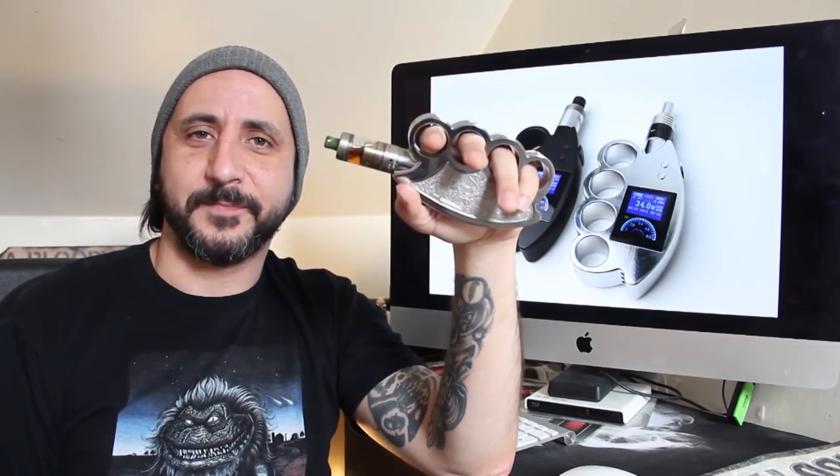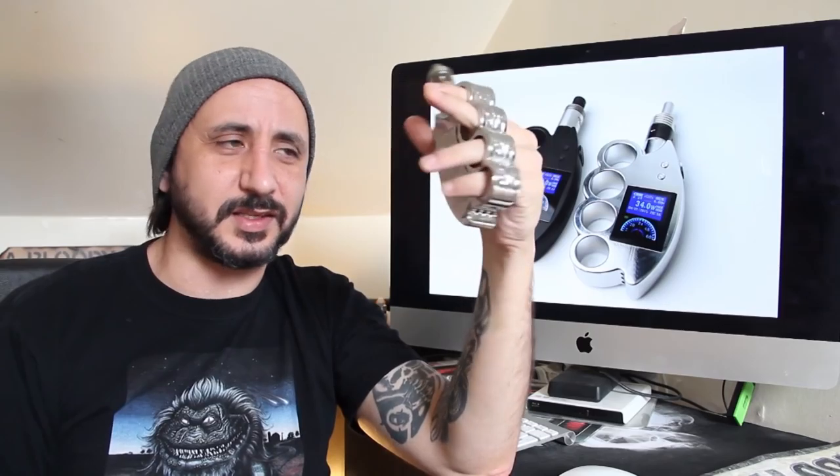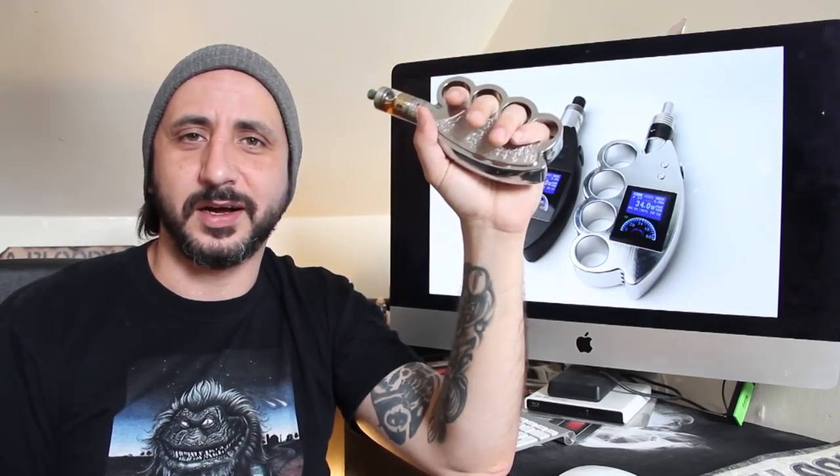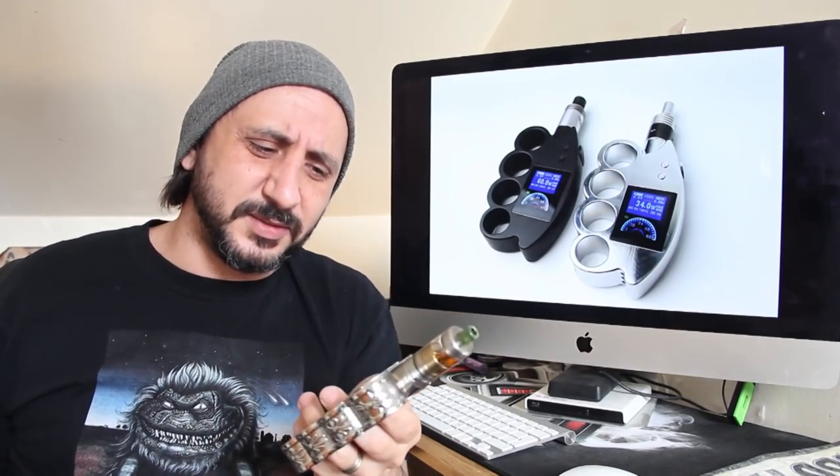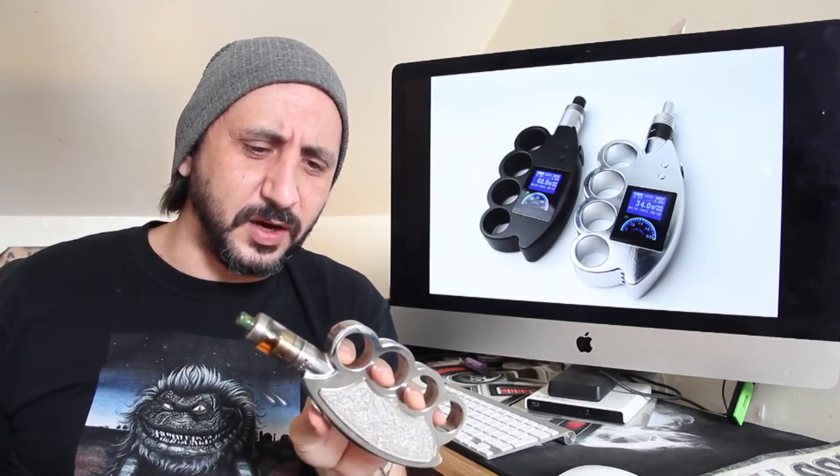As you can see, this is basically modelled after a knuckle duster — brass knuckles. It begs belief who would come up with something like this, but they've done it. So before I get into more details about what this actually is, let's talk about the mod itself.